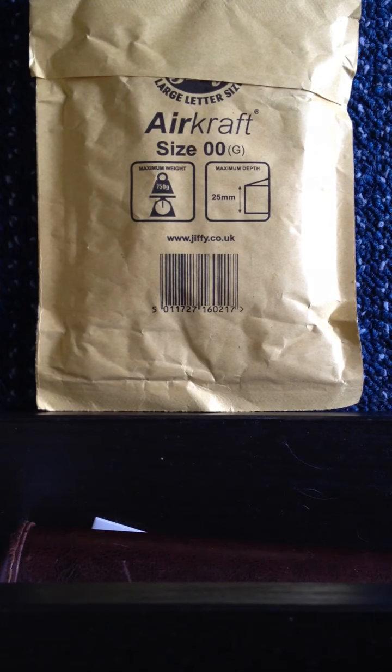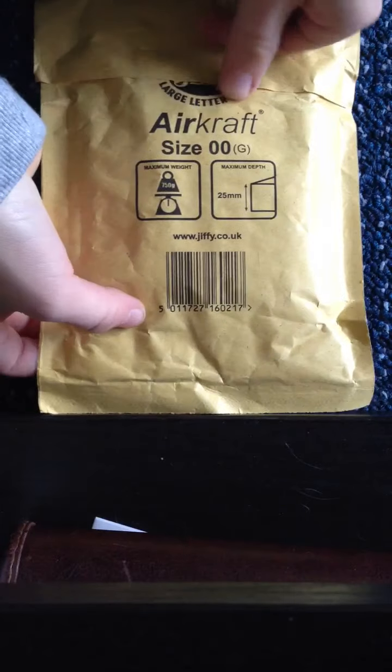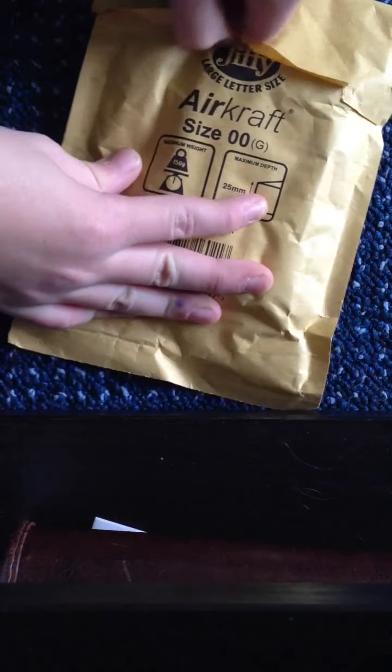Hi guys, Bramford Boys here. Today I've received my cards that I ordered - my Bicycle Guardians - so I'm just going to rip them open now.